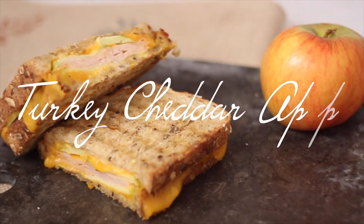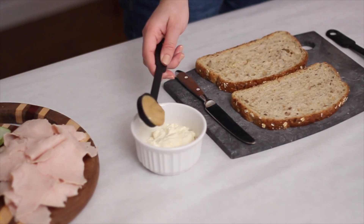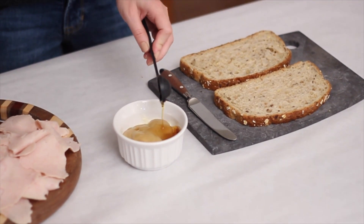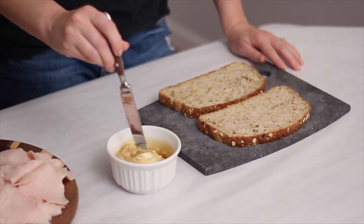First up is this turkey cheddar apple panini. Apple is the fruit of fall, so this is the perfect fall recipe. I just took some multi-grain bread and then I actually made my own spread, which was really easy to make. I just took about a quarter cup of mayo, and I also added two tablespoons of honey Dijon and two teaspoons of pure maple syrup. It's like the perfect sweet and tangy sauce.